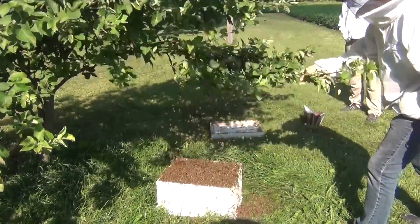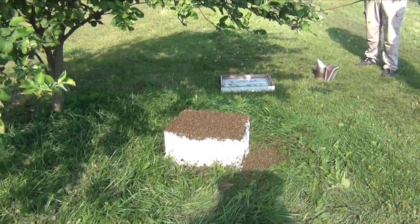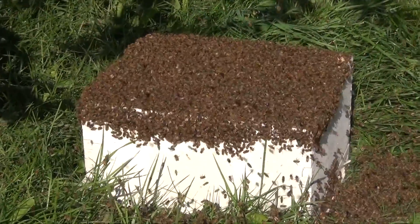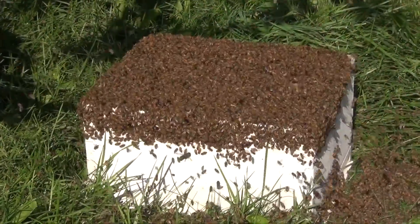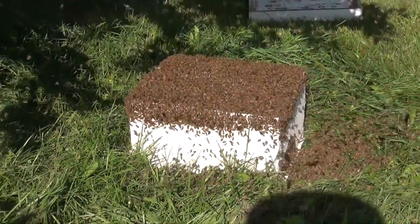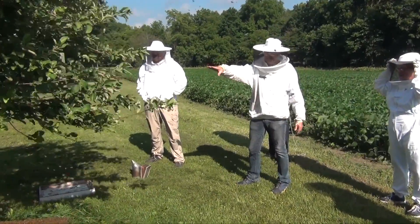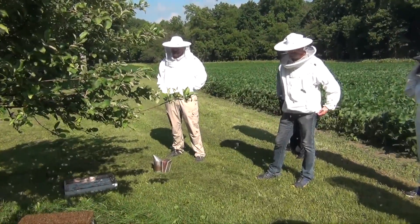That forces all the bees to be shaken off the branch, and as you can see they all just fall in nicely. Some missed and fell in the grass, but they'll all manage to work their way in. This was an empty deep hive box and it looks like they're not going in, but they are — they're going down in between each of those combs. I'm going to make it a little darker by getting a top cover on. Bees seem to like going into something dark. Sometimes if you don't shake hard enough, the pheromones up in the tree are so strong that some bees will fly back up and make a small ball — another small swarm up there — especially if the queen didn't fall off.